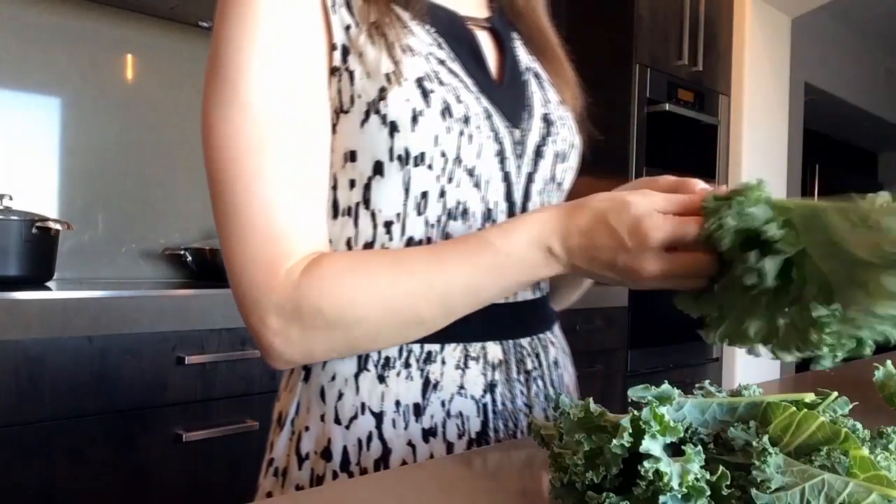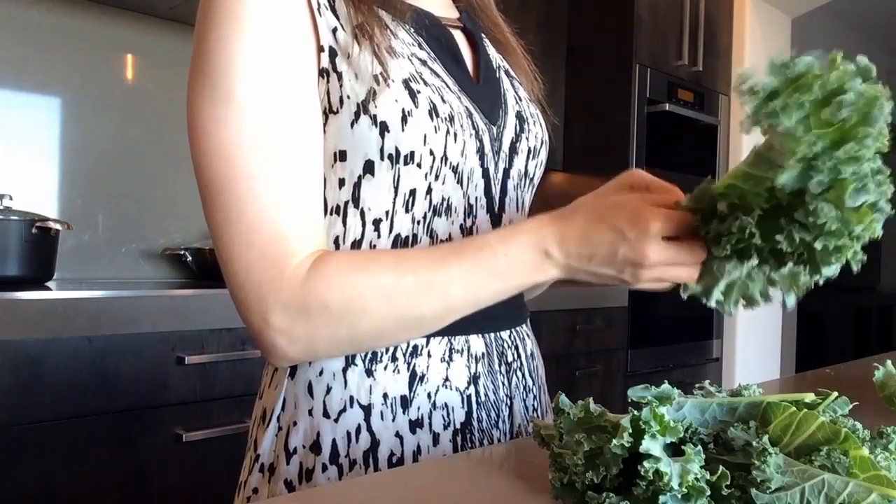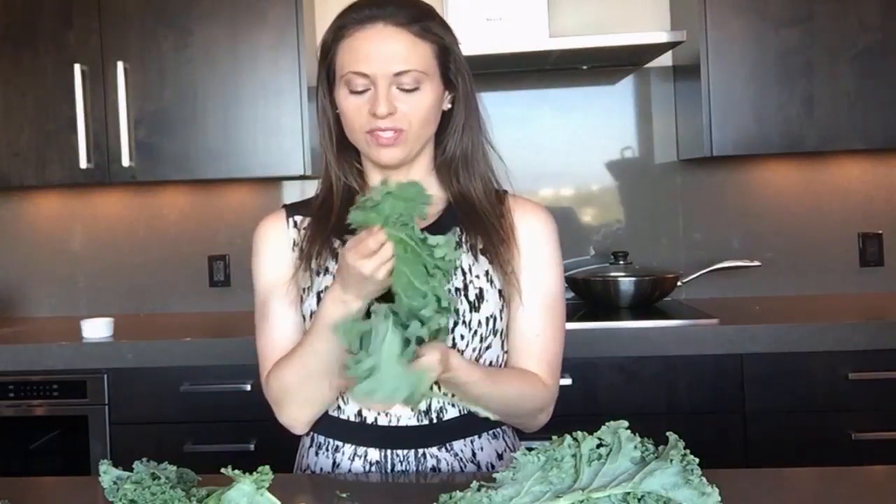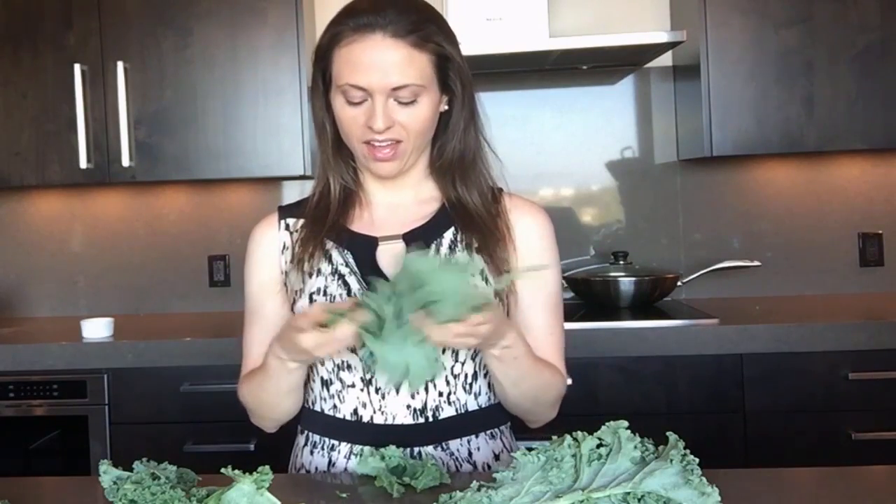You just hold the stem or the spine in one hand and you pull up. And now you have beautiful leaves of kale. How great is that?